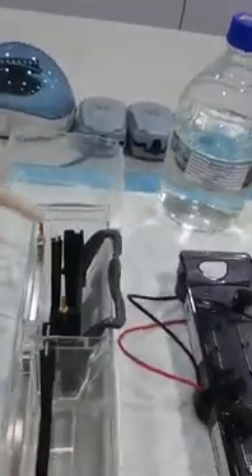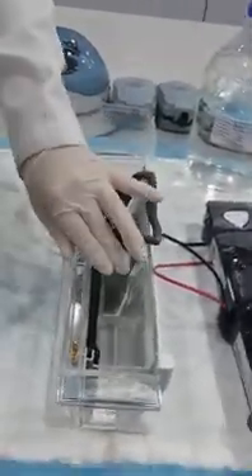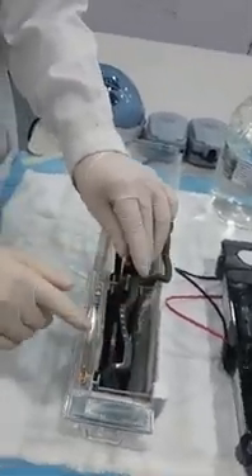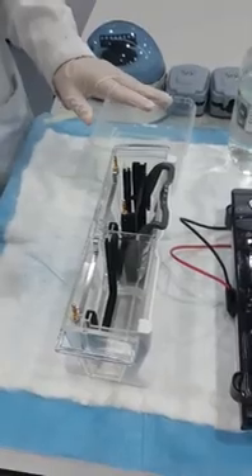This is very important: if you're only running one gel, you should only put one frame here. If you put the second one and add buffer without a gel, you will get a short circuit and produce a lot of heat — steam will come out. Precaution number one: if you're running one gel, put in one frame.